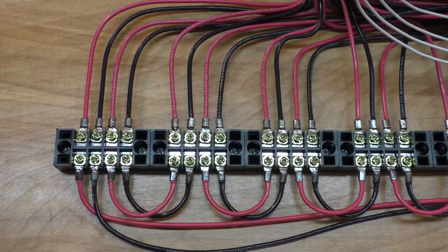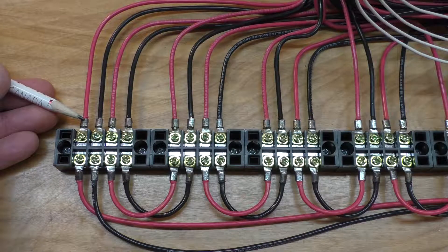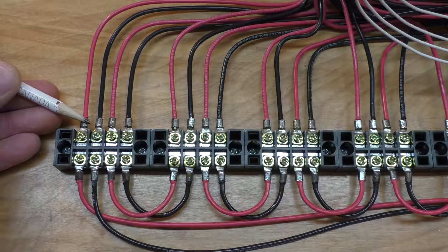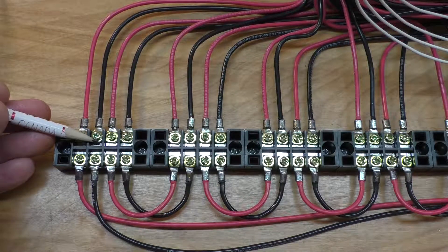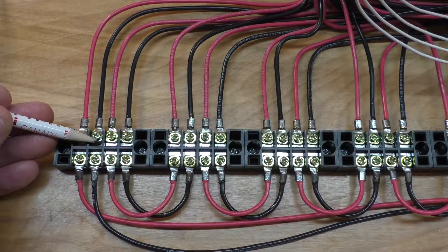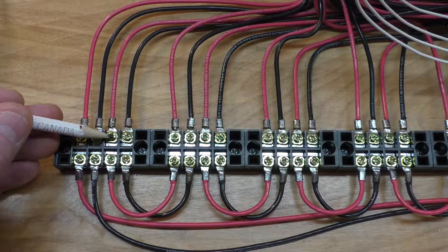I've installed a terminal block for each individual winding. So right here, terminal block — this is coil number one. This wire here is the beginning of the copper wire that goes in on the left side of the coil. The black wire is the beginning of the cable on the left side. The red wire is the end of coil number one coming out on the right side.